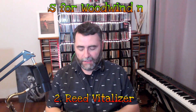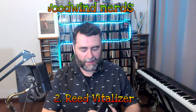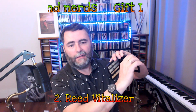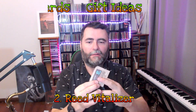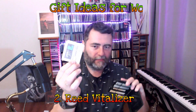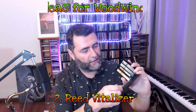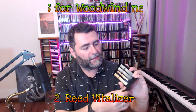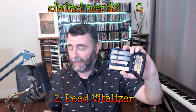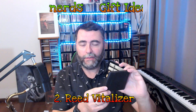The second one will be the reed vitalizer, which goes together with the reed case. It's this little bag here inside. I just pulled it off from the reed case and what it does is absorb the humidity that you left on the reed, so that the reed dries up in a very natural way. And as I said, it will last for much longer in this way.